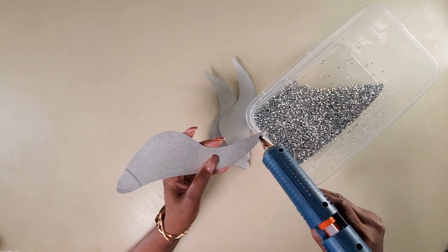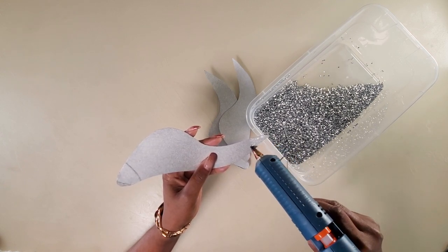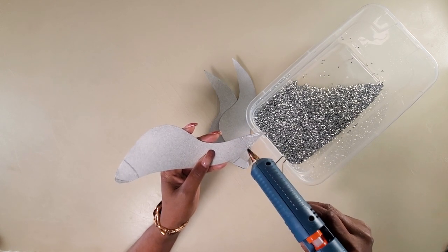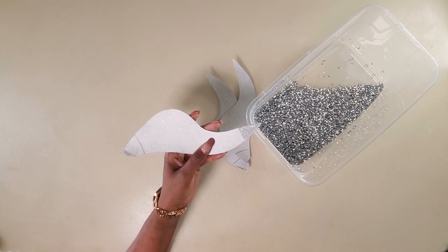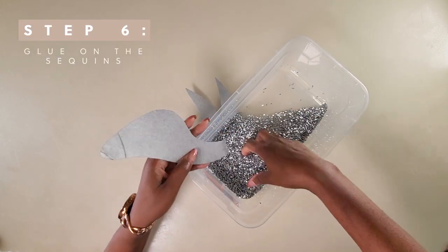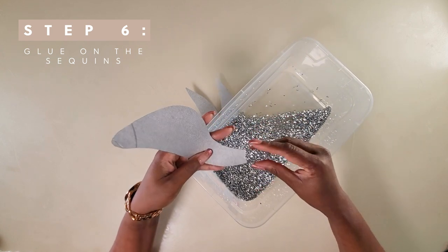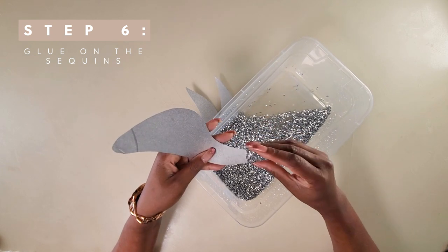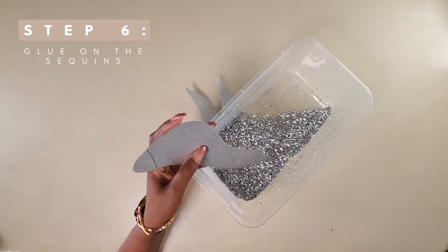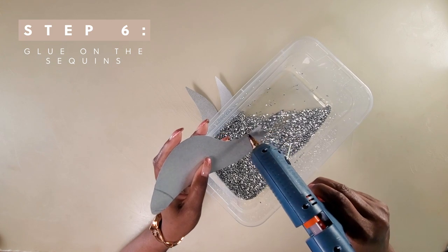To stick the sequins onto the pattern, I'm using glue sticks because I want them to dry really fast. You could use regular glue — it would just take a little bit longer. If you're using glue sticks, work in little sections because the glue dries extremely fast. Do one section, then come back and do another, and keep placing the sequins like that. We also want to be shaping the edge as we go along to keep the pattern the same. Continue putting glue in little sections and adding sequins until we get to the end.